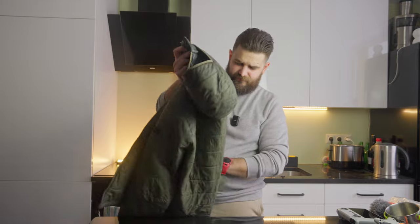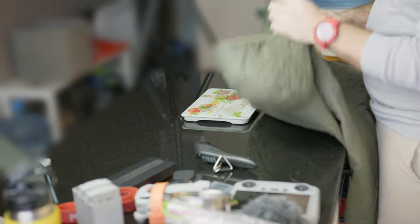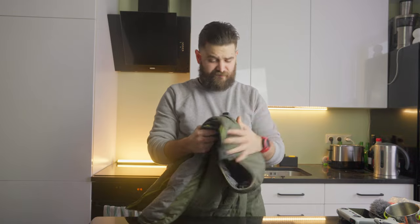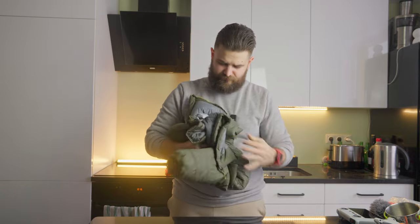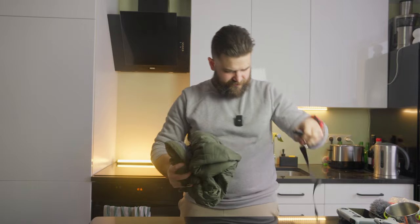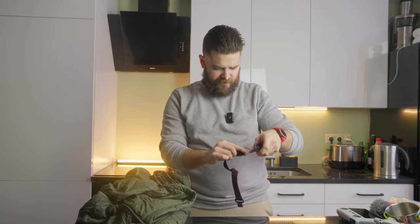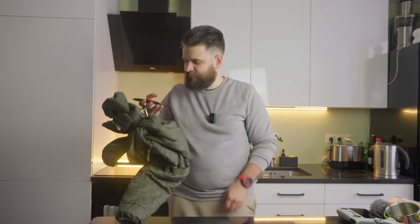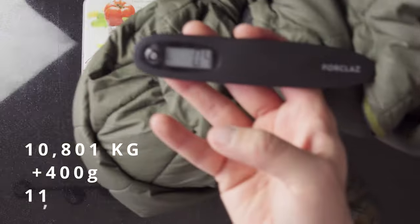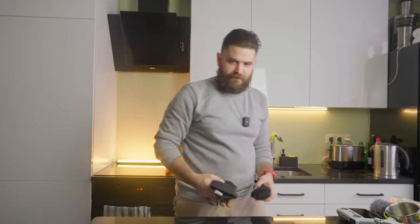Next is a synthetic warm jacket from Decathlon — Forclaz MT500. In a pretty compact state it can be fitted inside the backpack very quickly and easily. The weight is around 400 grams.